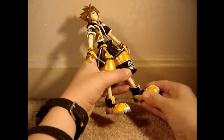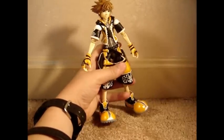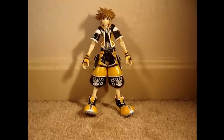This figure's ankle can also move on both feet. His foot can move in two other places — side to side and up and down — and that is on both feet, totaling up to 25 points of articulation.